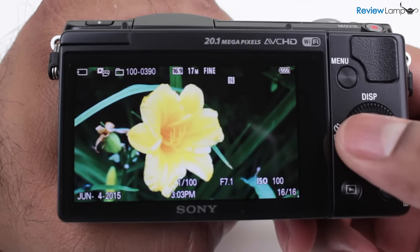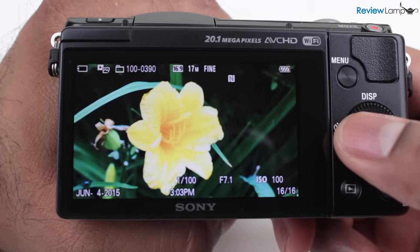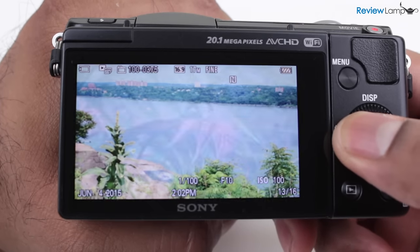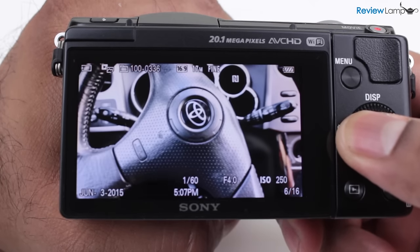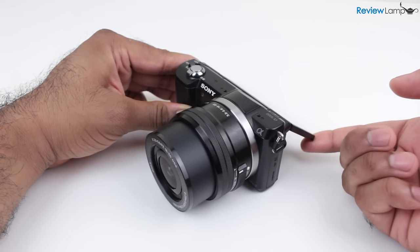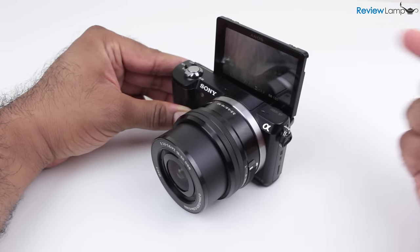The 3-inch LCD screen isn't the best and is probably one of the camera's biggest drawbacks. The resolution is much lower than the screens on some of its competitors and even its newer sibling, the Alpha A5100. This makes composing images a bit more difficult. It's usable, but Sony could definitely have done a better job. The screen isn't a touchscreen and does not articulate fully, but it does flip up for selfies and for shooting videos of yourself, which is actually pretty useful.